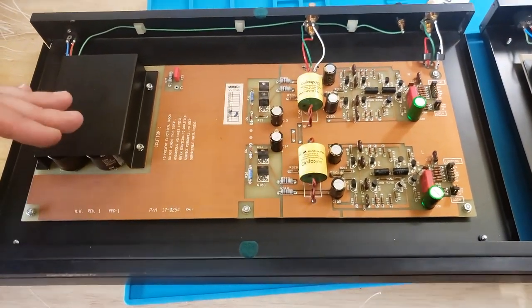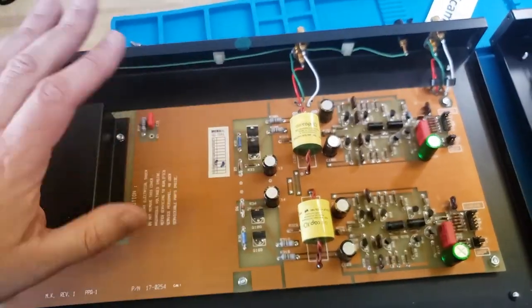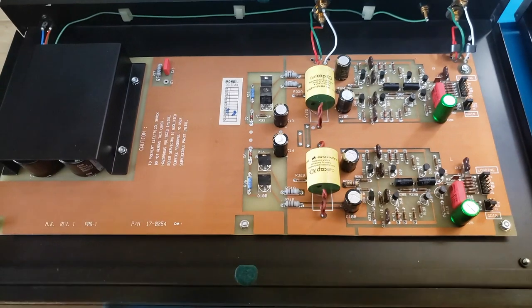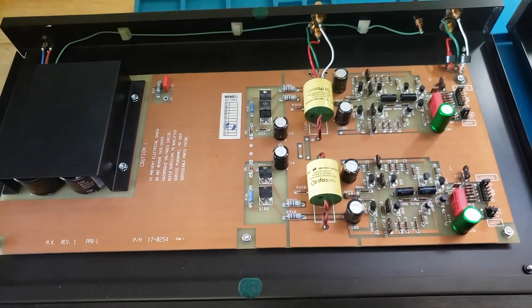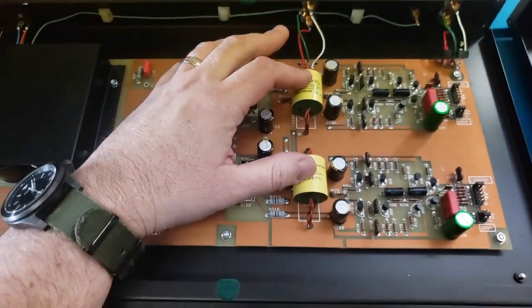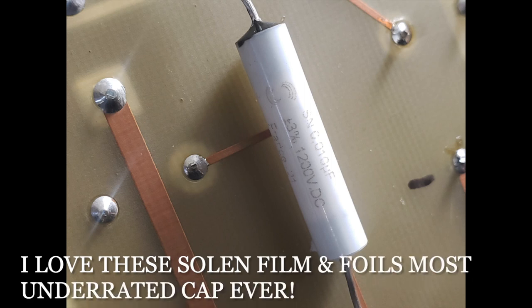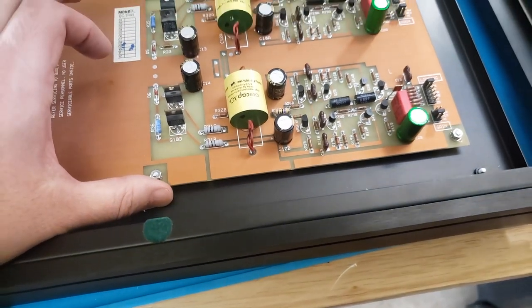You just tilt up the board, do your soldering underneath, tilt it back down, bolt it in and you're done — it's got to be one of the easiest things to work on. On the backside, we did a couple of film and foil Solen bypasses on the underside of the board to keep it clean. I think they were 0.01 — that's the only thing that would fit; I tried 0.1 and it was just too big.